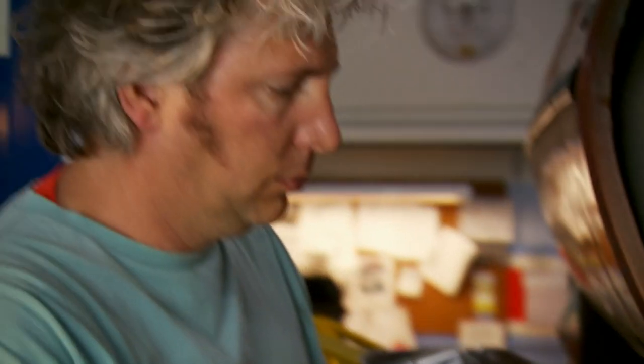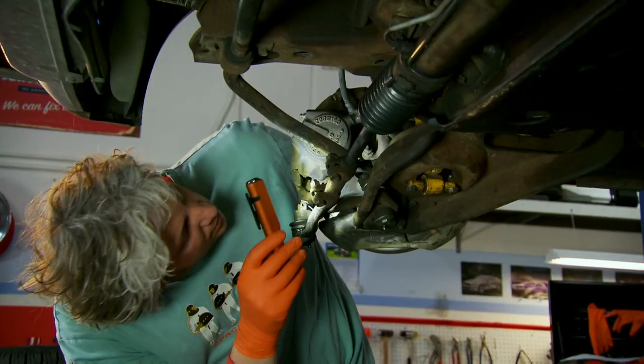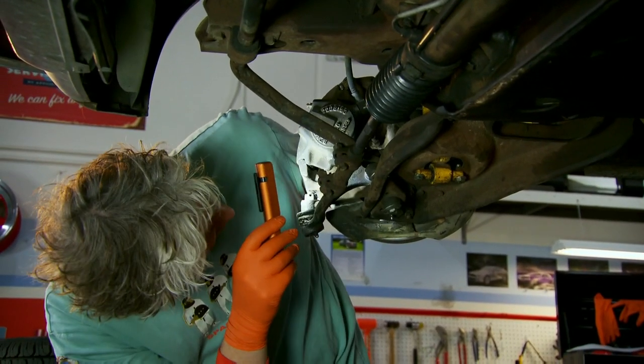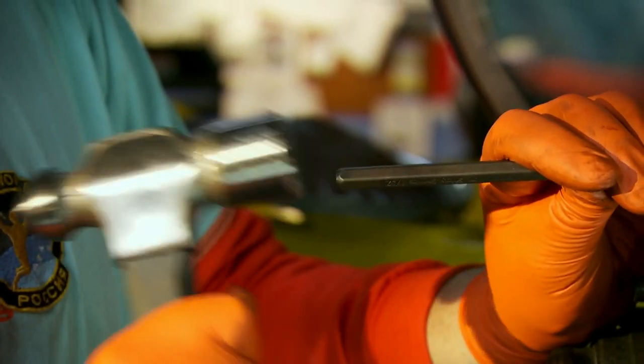Changing a spring might sound simple, but the suspension is a complex mass of parts, all held under tension. And before I tackle that tough nut, I have to remove the brake caliper, which throws up a surprise.